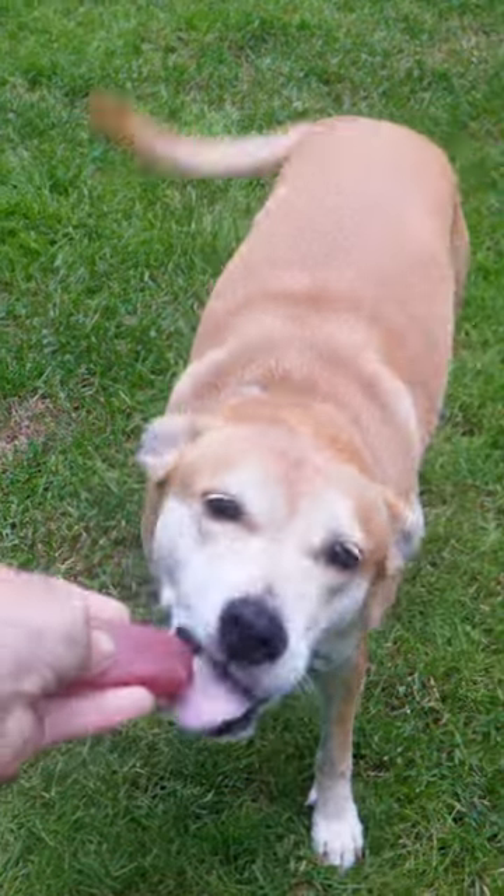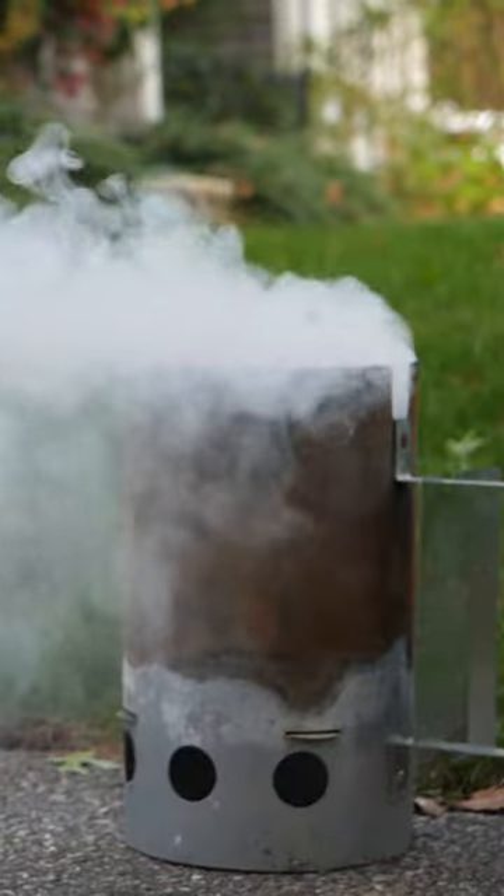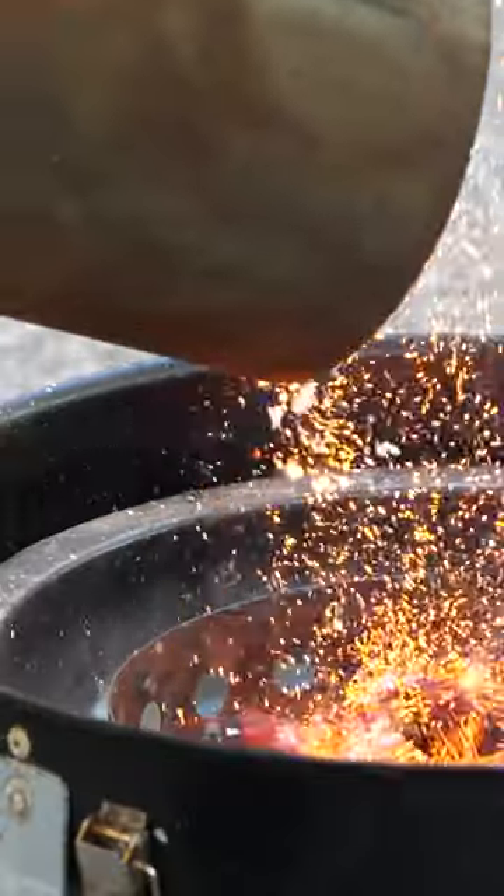Rosie wants some tuna? The next day, I decided to smoke some of the meat.